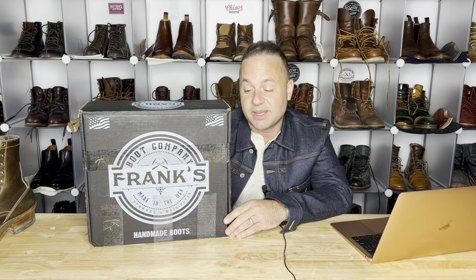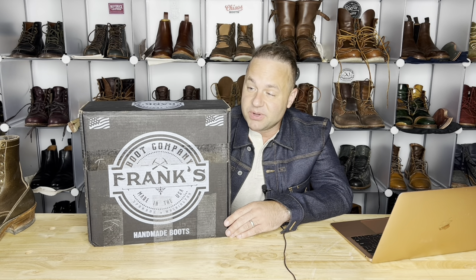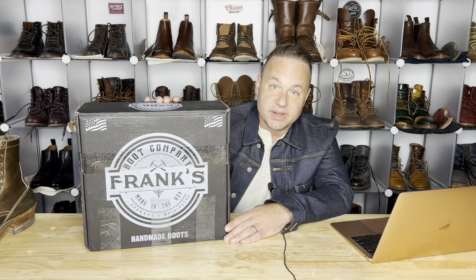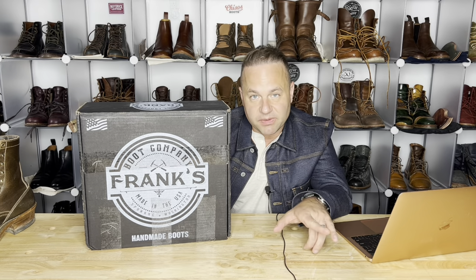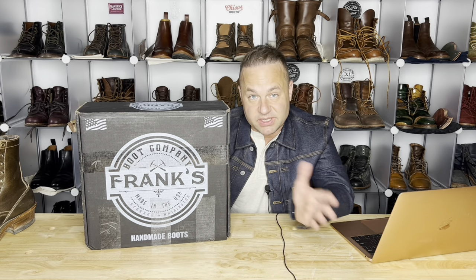Welcome back boot fiends! I'm very excited today because I'm going to be talking about a new boot brand I've never covered before, but it's probably no stranger to most of you, especially those of you who love Pacific Northwest boots such as Whites and Knicks. Today I'm reviewing the first pair of Franks I've ever had in my possession — my friend Mario's Franks. Stay tuned because my buddy Michael Smith also showed me his Franks, and I'll be doing a separate review on those since each pair deserves its own special attention. But in today's video we're going to be talking about these bad boys, so let's open them up.